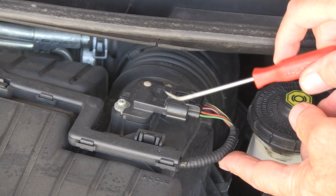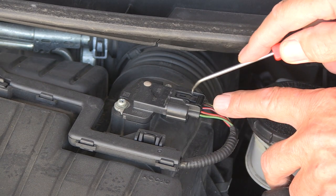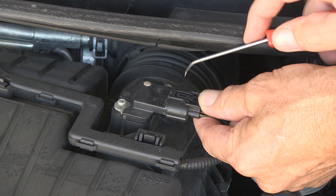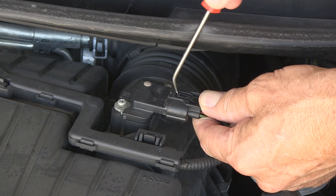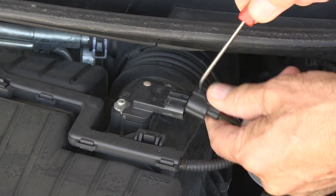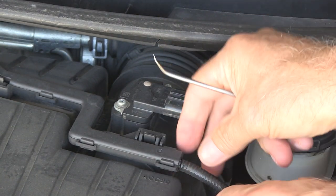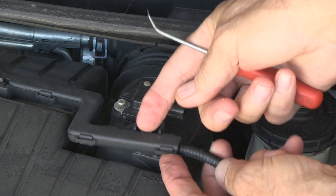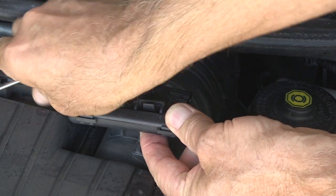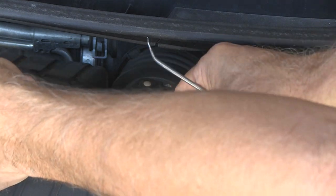Start by pulling the connector off the mass airflow sensor. It's got a tab right here, so just kind of pull down. If it doesn't come up all the way, just get a little screwdriver or something. You want to pull on the connector — don't pull on the wires because you'll screw that up. Just push it that way — well, so much for real easy.